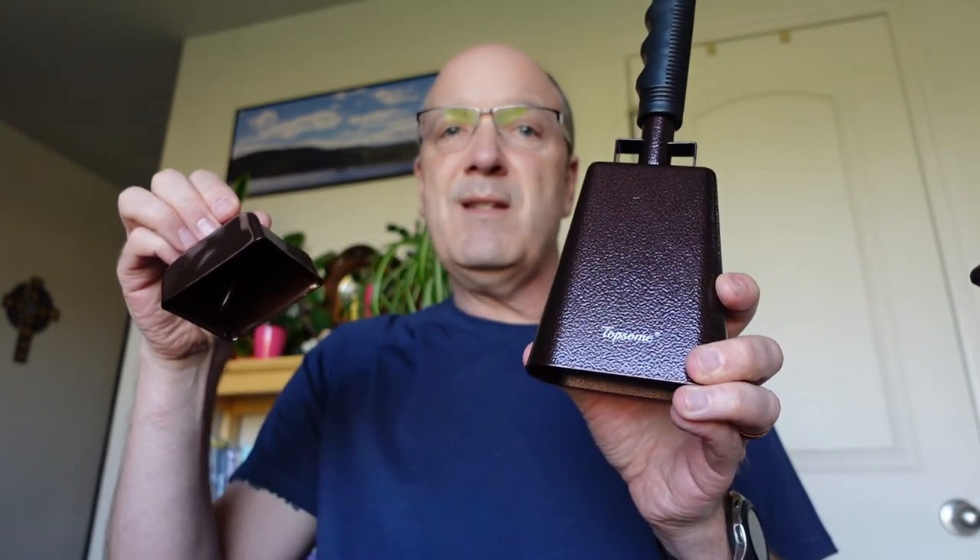Folks, you need a cowbell. This one is cheap — the pair together as I am recording this is only $10. You can't beat that price. Hope you enjoyed another review. Thank you, thank you, thank you.